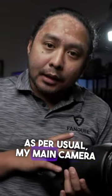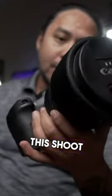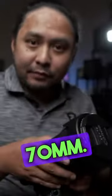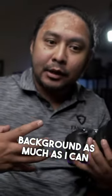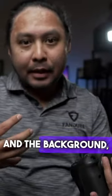As per usual, my main camera of choice will be the Canon R6. Most of the shots in this shoot were taken with the 28-70mm at 70mm. I wanted to compress the background as much as possible to bring together both my subject Rita and the background, which can either be a light pose.